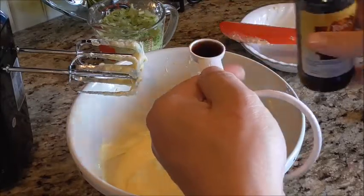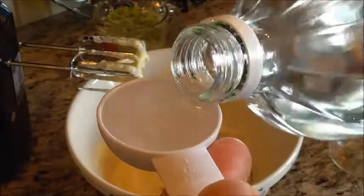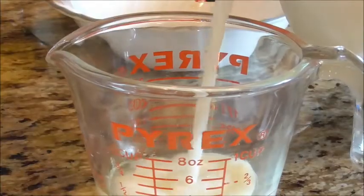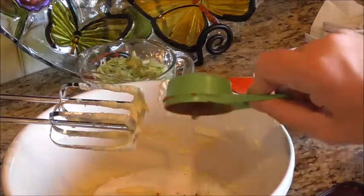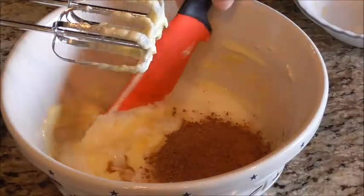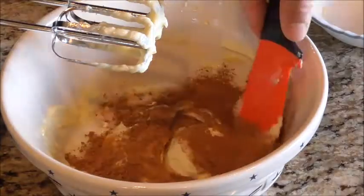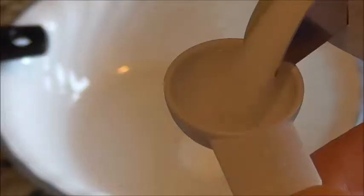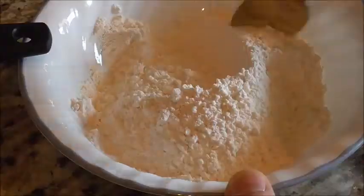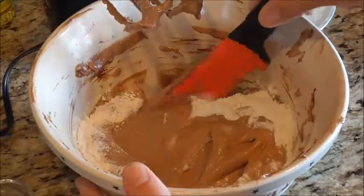Now we're adding in our vanilla, keeping the zucchini separate for now. We're adding in a tablespoon of vinegar to sour the milk — you want a half cup of milk total, including the tablespoon of vinegar. Now we're adding in our quarter cup of cocoa powder. I like to hand-mix that a little bit first just to keep it from being so powdery — if you hit it straight with the mixer you'll make a mess in the air. Then add in your salt and baking soda.